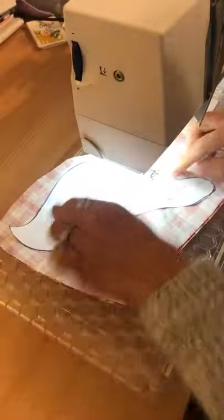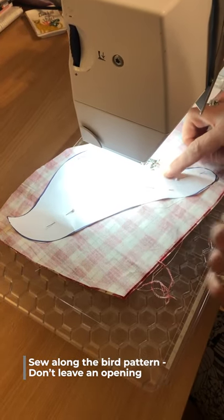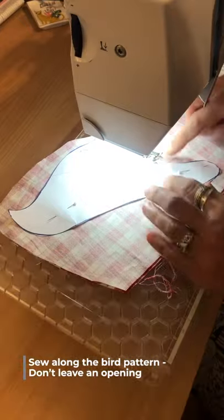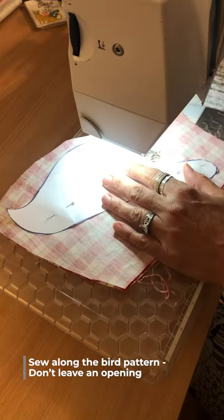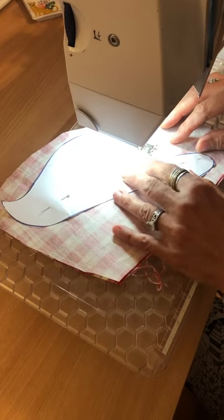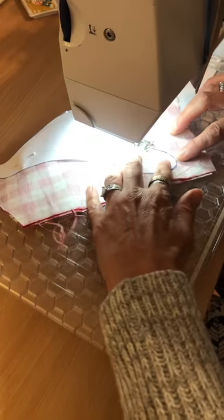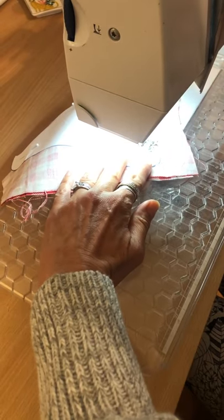Now sew all the way around the bird on your sewing machine. I'm using a straight stitch. Sew all the way around along the pattern line, and back-stitch to start and stop. We're not leaving a hole for turning.